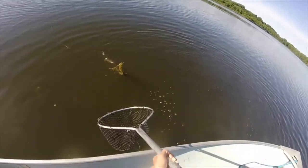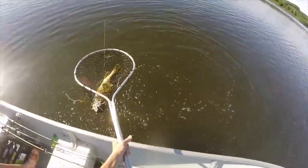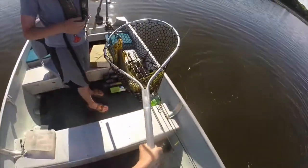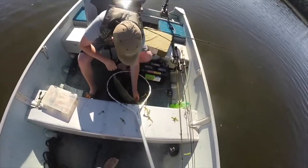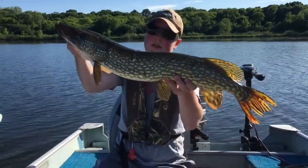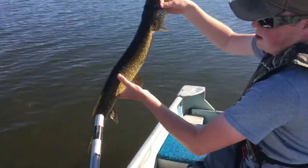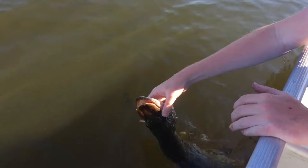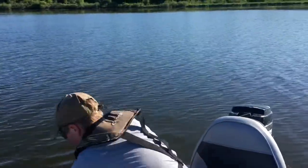There he is. Decent. Nice fish — you want to get a length on him? We'll get a picture. Nice fish caught by Eli — probably a 26, 27 inch or so. Nice fish, going to let him go. There he goes — nice healthy release. Nice fish, nice healthy release. GoPro's almost dead but I do have another battery. We'll see what we catch. We still got a couple hours left in daylight — stay tuned.